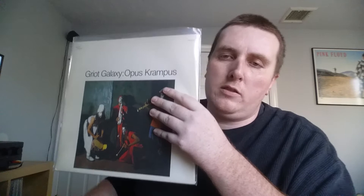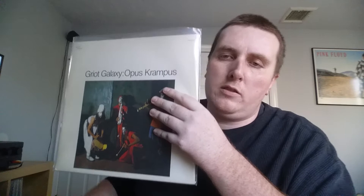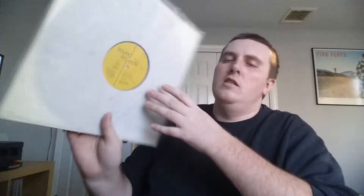Griot Galaxy, Opus Krampus — their second album. I think they also put out a live album around 2003, but this is from 1985 on Sound Aspects. A lot more rhythmic than their free record; still avant-garde but not as out there. I like this one a bit more than their first — probably my favorite work from them. Farouk Z. Bey is an awesome musician — he's passed away but it's still a great record, happy to have it.